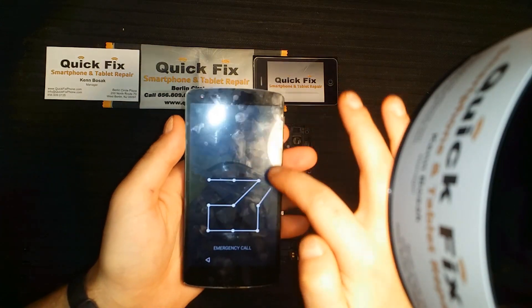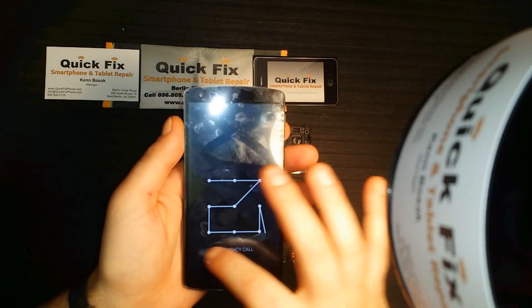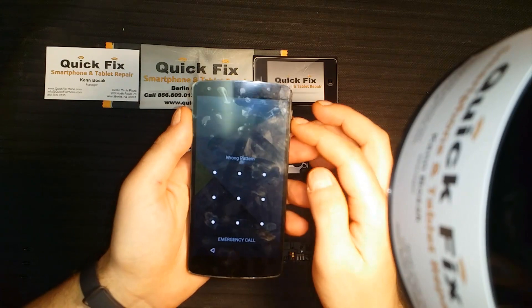Look at that — oh, that's working perfectly. Let's go ahead and finish this build.